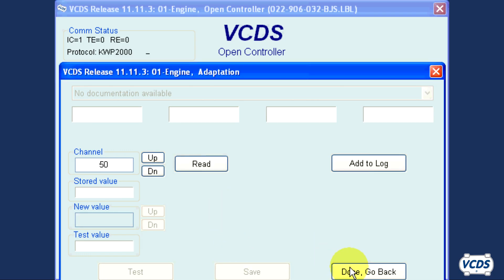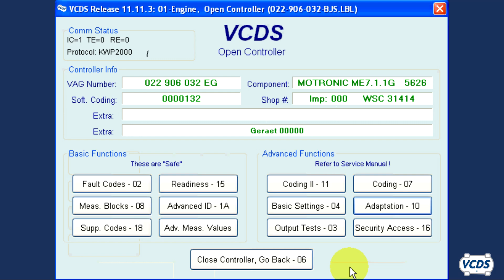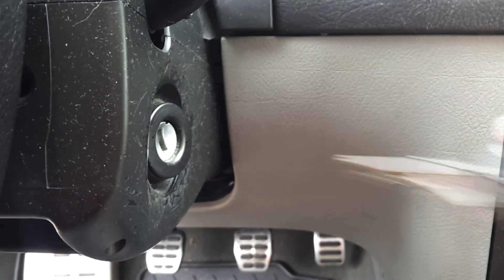Click on Done, go back, and then exit out of the engine control module by clicking Close Controller, go back. Now remove the key from the ignition and wait one minute.